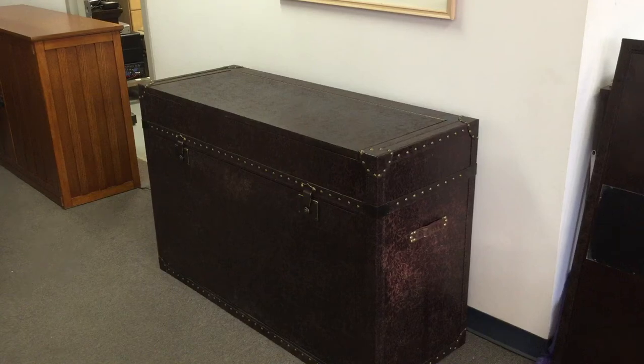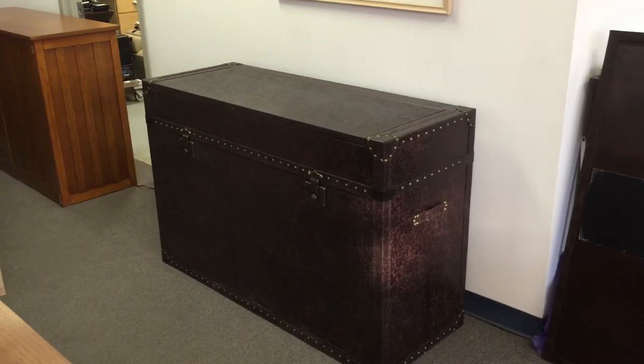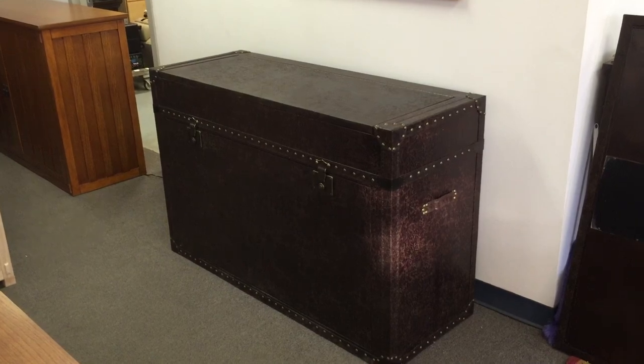So once again, this is the Ellis Trunk from Touchstone Home Products. It can be ordered at touchstonehomeproducts.com. You can also call us at 800-215-1990. And that's it — if you have any questions, just give us a call.